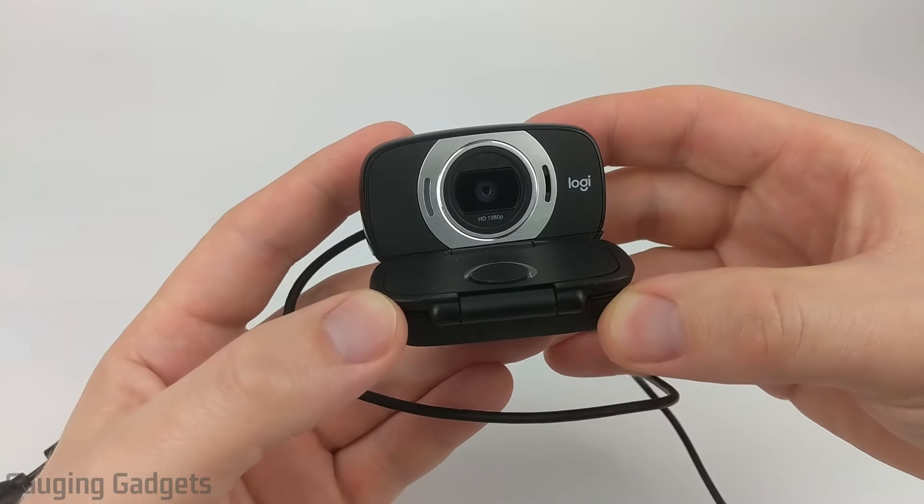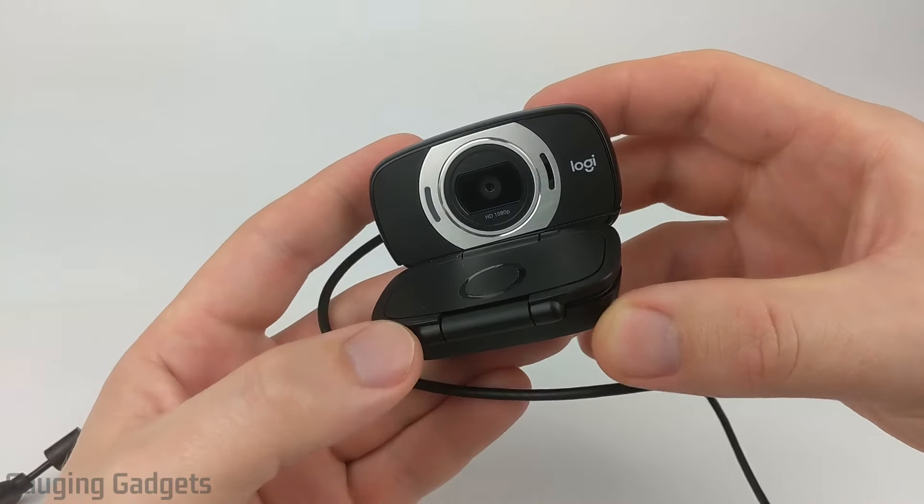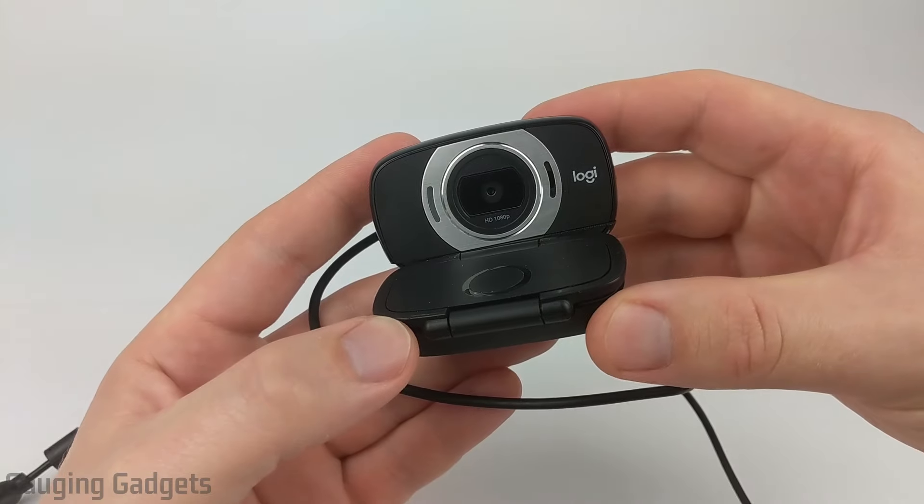Hey guys, welcome to another Gauging Gadgets review video. In this video, we have the Logitech C615 HD webcam.